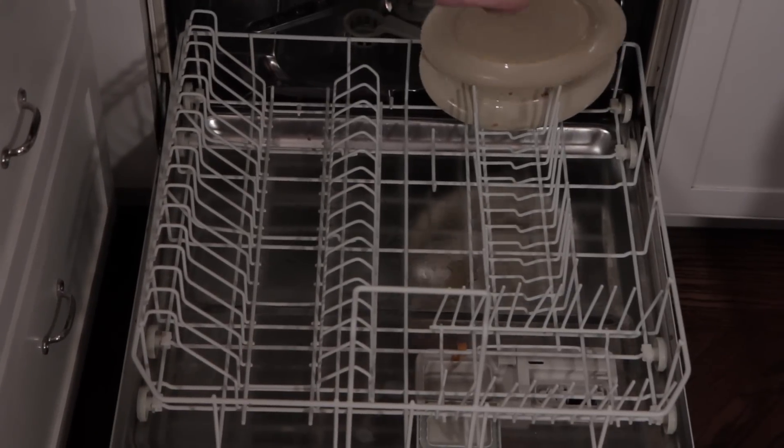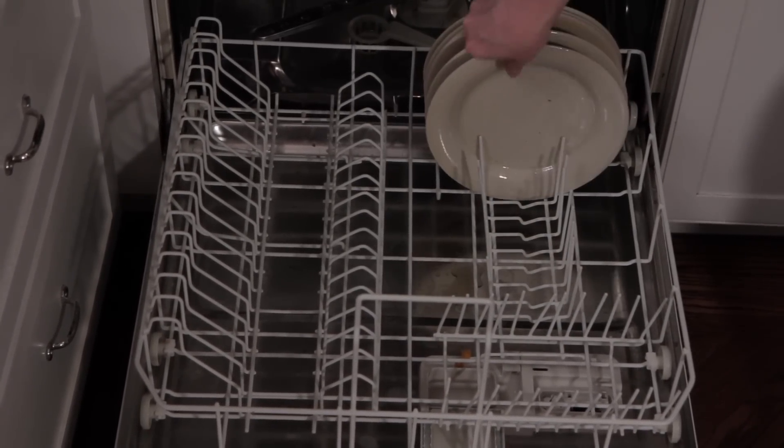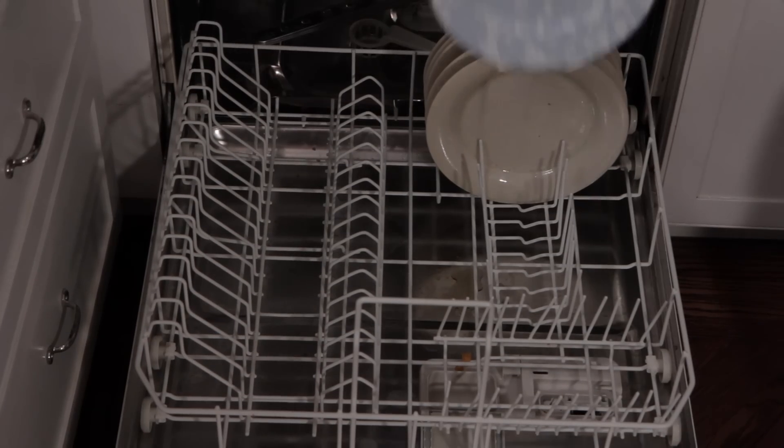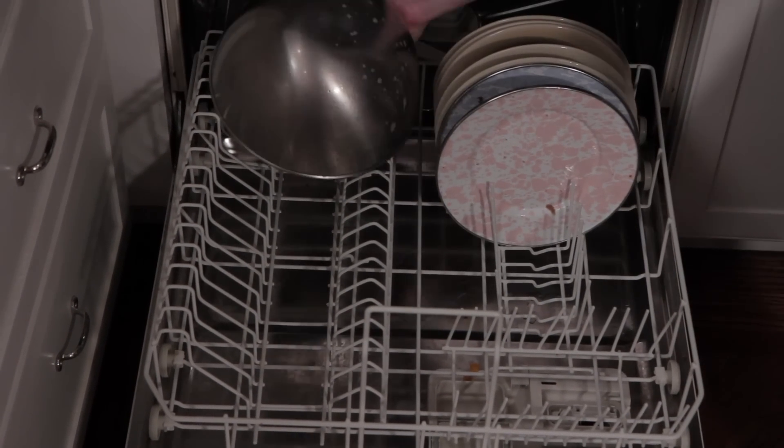When you're unloading the dishwasher, you want to start at the bottom and work your way up, because if you start at the top, the dishes on the top are going to shake any leftover water onto the dishes at the bottom.